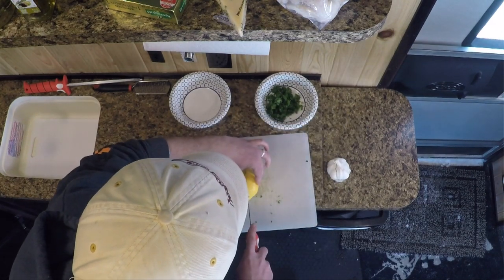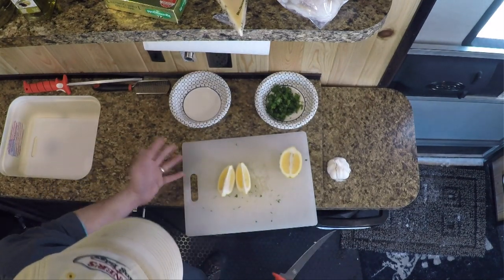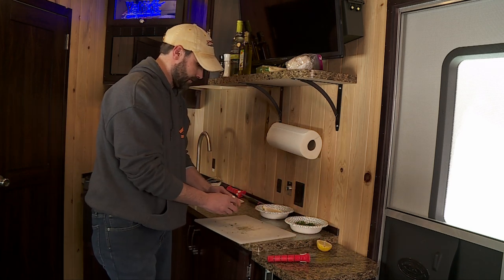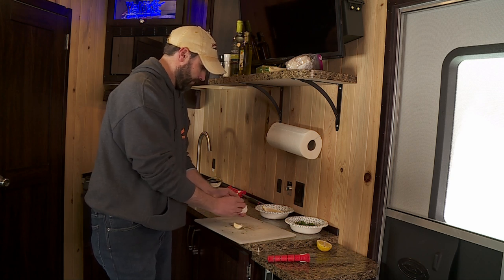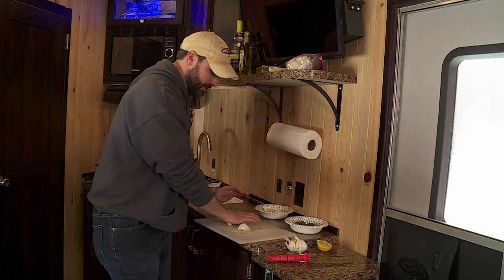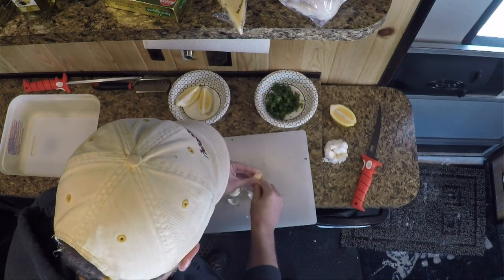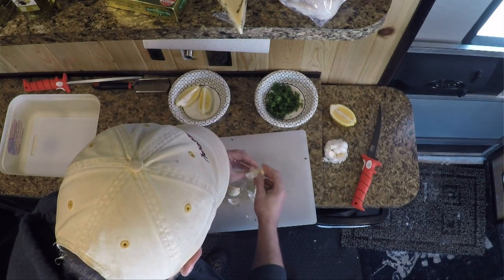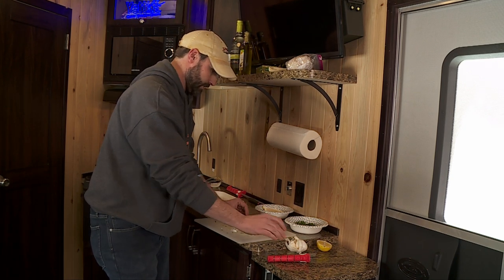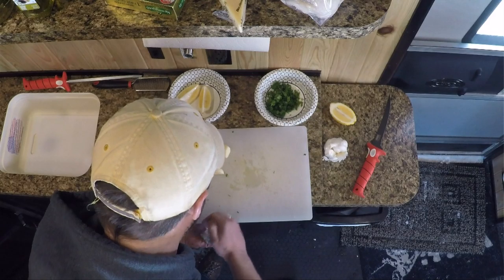Now we're just gonna take a little lemon — this is again for finishing. Slice this in half, into quarter wedges, and put that off to the side. Then I just need a couple cloves of garlic. I'm not gonna chop it at all — I'm just gonna press it. With the palm of my hand I'll crush it, open up some of the flavor of the garlic, and then just peel back the skin. That's the prep work — pretty easy.